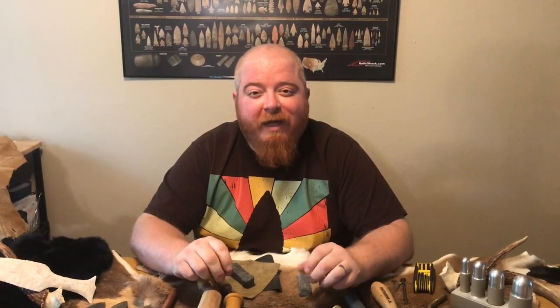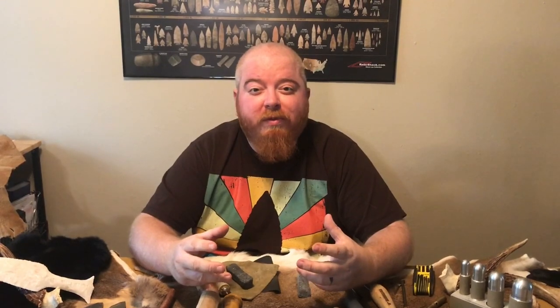Now that we've covered the basics of flint knapping tools, the last thing I want to talk about is how to actually make a couple of them. I'm not going to go into severe detail, but I want to give you a simple overview and big breakdown of how to make your own tools. We're going to be talking about making a billet and a pressure flaker.